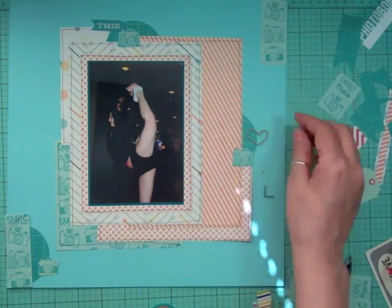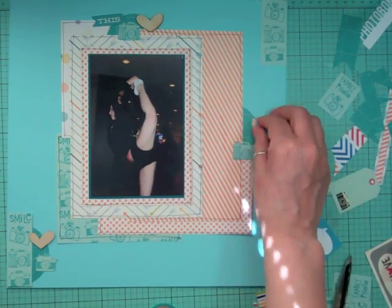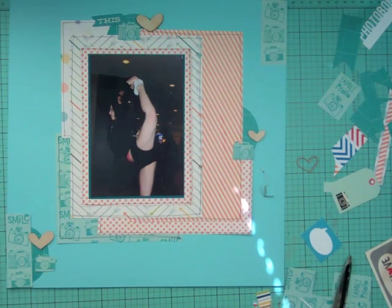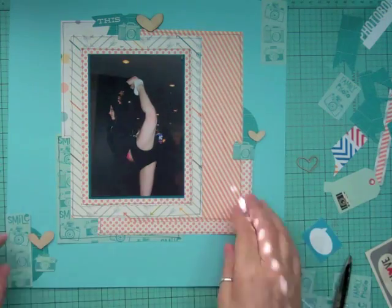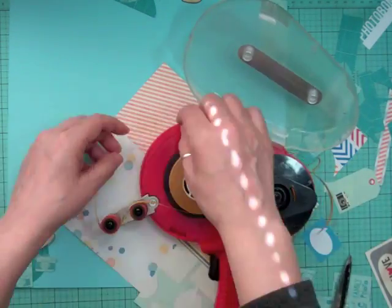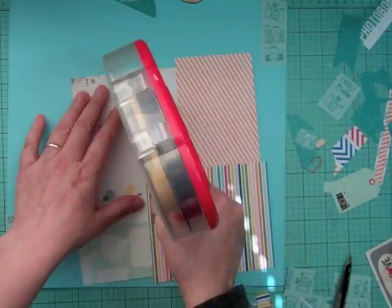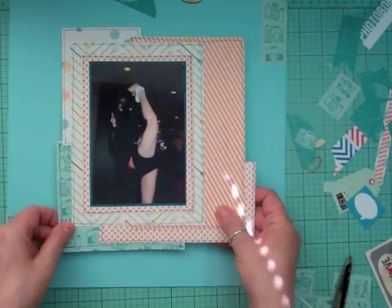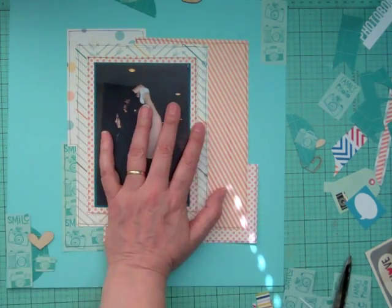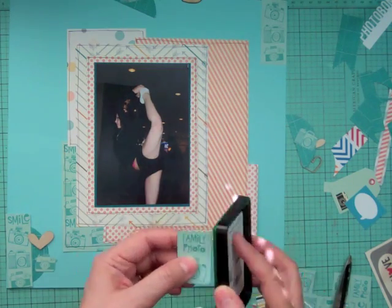I'm looking for a washi tape for this layout and I'm going to use the Amy Tangerine really thin one — it's a nice teal color and works really well with these colors. Then I went into my little iris container and took out some extra wood veneer hearts from the Scraptastic kit. My ATG is giving me trouble again so I'm taking a few seconds to fix that up, and then I'll glue everything down and start working on my embellishment clusters.